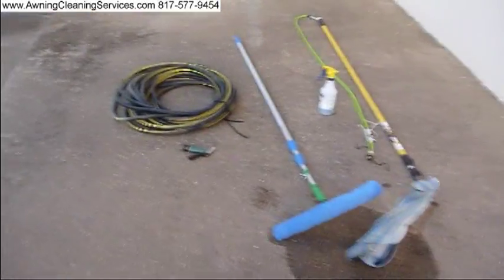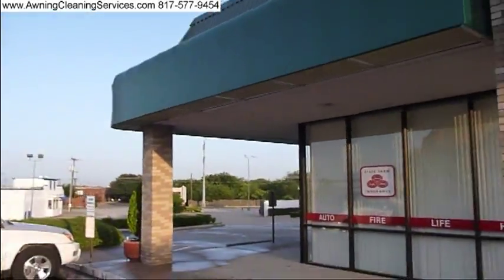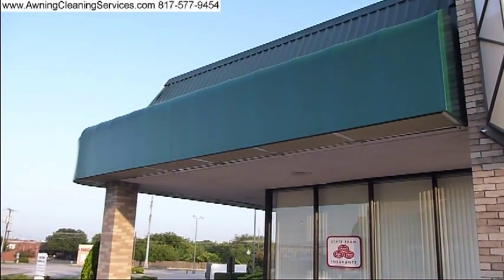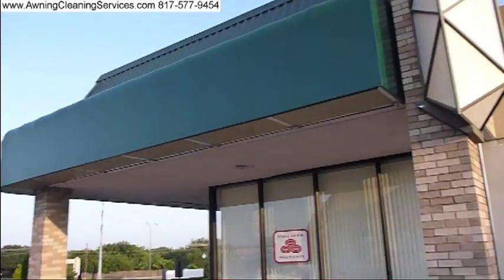Let me show you what I did this morning. We cleaned this awning — it's about 24 feet by 4 feet tall, 2 feet on top. We also cleaned underneath it, called the egg crate, which keeps birds out and also gives it a nice finished look.